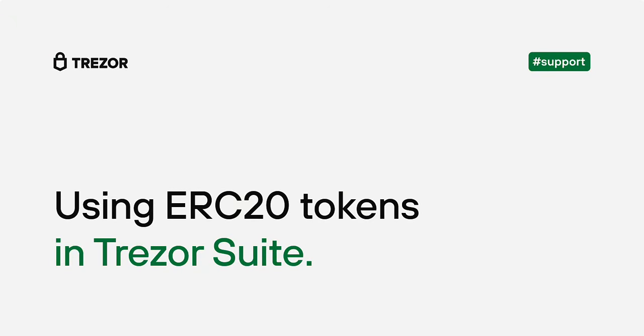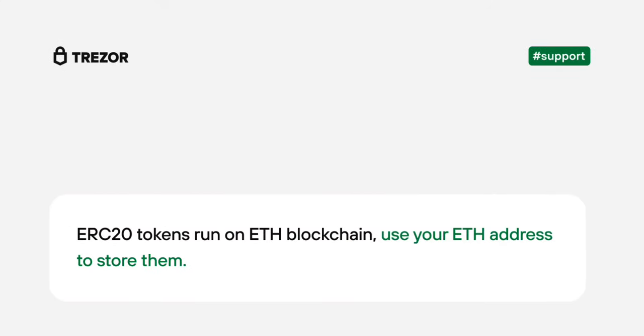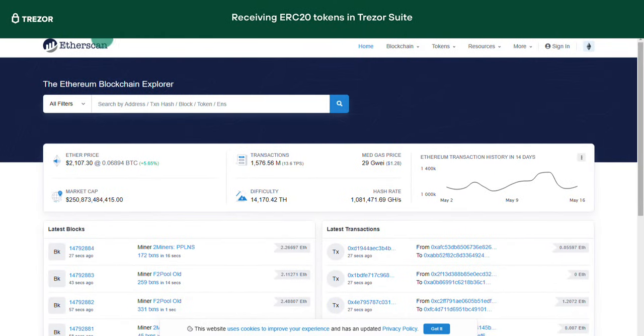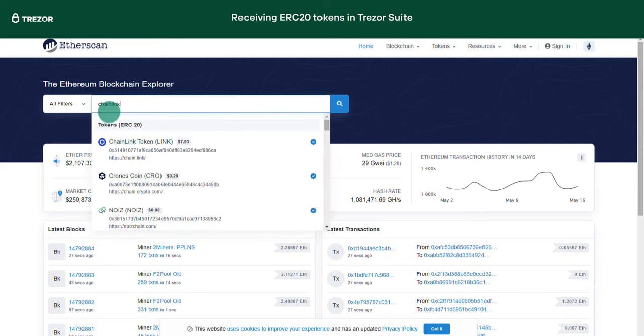ERC20 tokens are built on top of the Ethereum network instead of running on their own blockchain like other coins. This means to receive these tokens, you always need to use your Ethereum address. You can find a list of thousands of ERC20 tokens on our supported coins page, but in fact there are many more and they are all supported by Trezor devices and can be managed via Trezor Suite. If you are not sure if the token is ERC20, have a look at an explorer such as Etherscan. Simply type in the name of the token in the search bar and if you find it, you can send it to your Trezor.